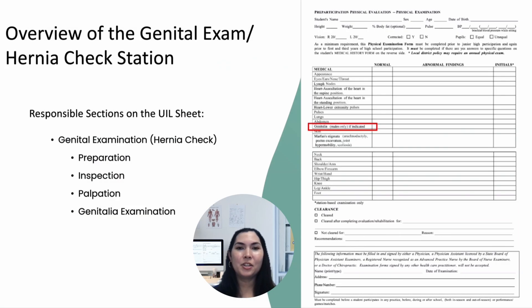At this station, we are responsible for conducting the genital examination, which includes hernia checks. The key steps in this process include preparation, inspection, and palpation.